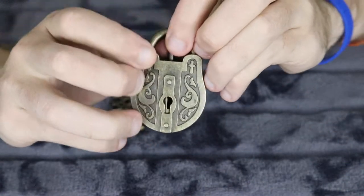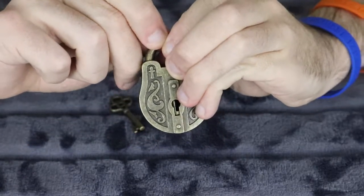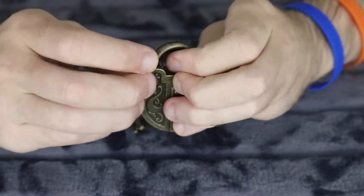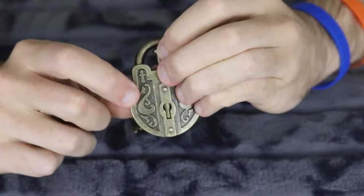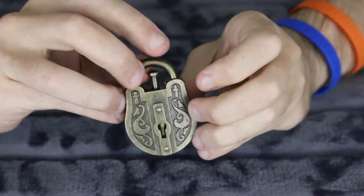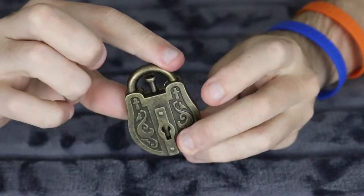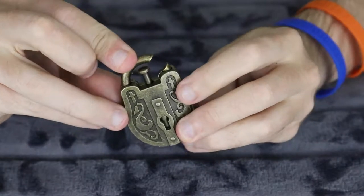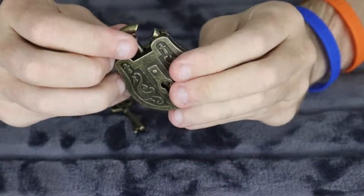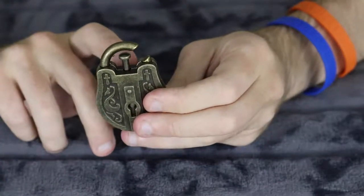I just turned it to where it's open, trying to move this across — no, it's not budging. If I turn it a bit more till it's closed — oh, the key's staying up now! There we go, there it is. Oh, that one's really tricky. There we go — we've got the opening of the lock, and the actual latch is staying up now, which is interesting.